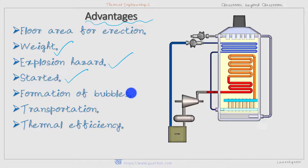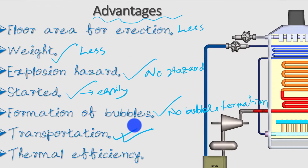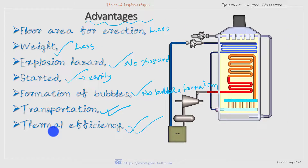Regarding bubble formation — this is very important — Benson boiler avoids bubble formation due to the supercritical pressure of water, because at supercritical pressure the densities of water and steam are the same, so there is no question of bubble formation. Transportation of Benson boiler is easy, even easier than that of the Lamont boiler because it is a drumless boiler with no circulation pump. Benson boiler may achieve a very high thermal efficiency of up to 90%, which is better than that of a Lamont boiler.